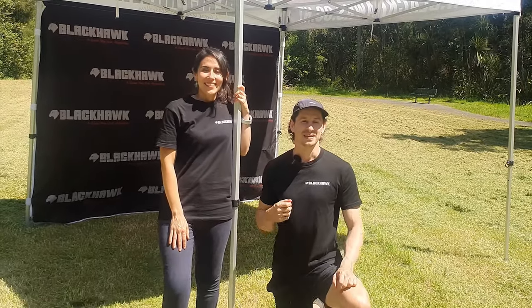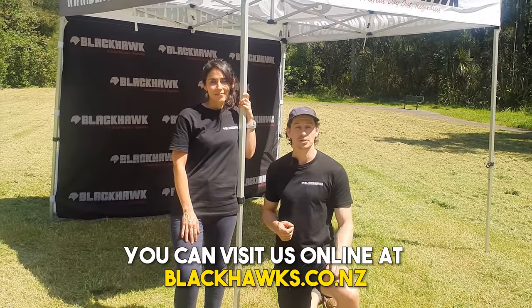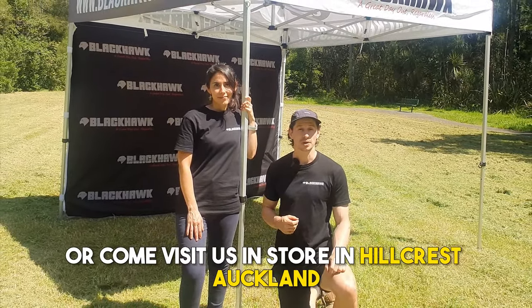Thanks for watching. If you'd like to learn more or try one of our gazebos for yourself, you can visit us online at blackhawks.co.nz, or come visit us in store in Hillcrest, Auckland.